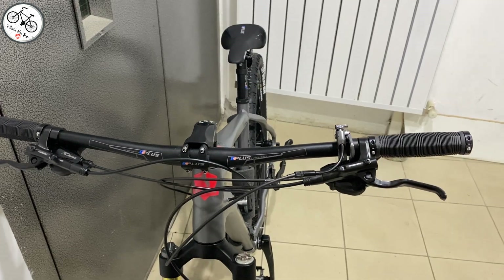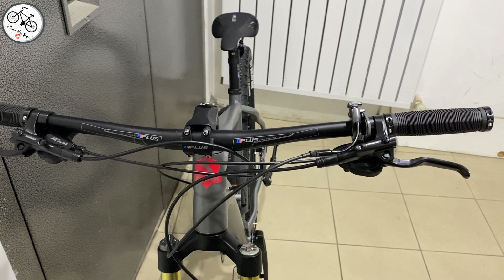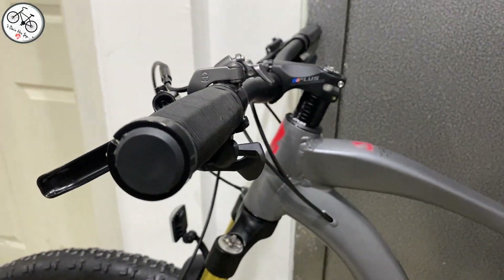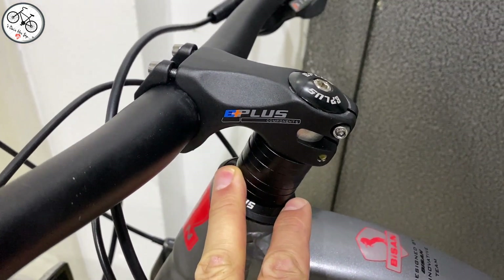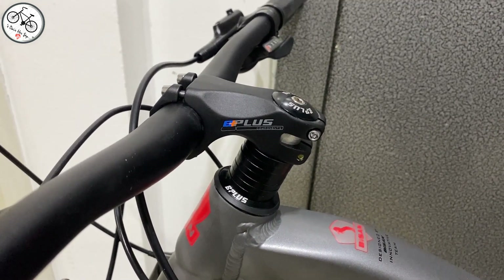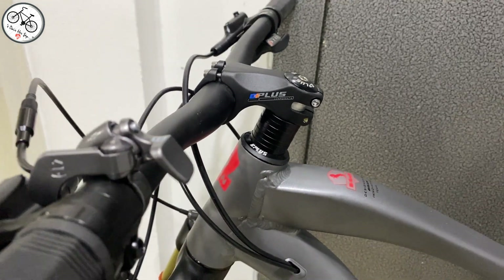Dağ bisikletinde en önemli şeylerden biri gidonun uzunluğu ve açısıdır. Oldukça uzun bir gidonu var; tam ölçmedim ama 70 küsür santimi bulabilir tahminen. Açısı da fena değil, güzel bir açısı var. Gidon boğazı ve gidon B Plus'ın kendi markası, alüminyum. Aşağı doğru eğimli olduğu için bisikletin kontrolü iyi olacaktır. Son zamanlarda profesyonel yarış bisikletlerinde gidon boğazları aşağıya doğru eksi açıda oluyor; bu da kontrolü artırıyor.